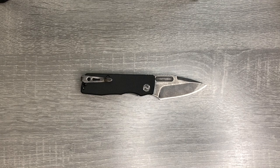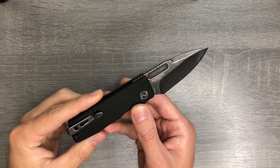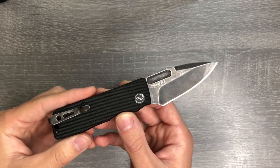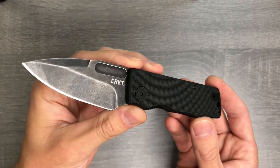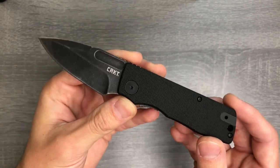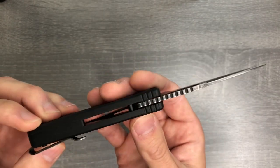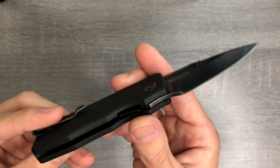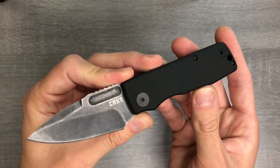Hello YouTube and hello knife people. This is Joe with Ink and Iron, and I'm here today to give you my first impressions and a little bit of a review of the CRKT Journeyer designed by Liang Ma. I just picked this knife up because it was on sale — it's been on sale for a couple of years apparently, so I'm about four years behind the curve on this one. It's about $18 on Blade HQ, and honestly for what you get for your money, I think it's a really good price.